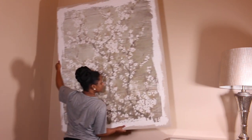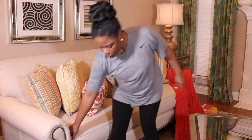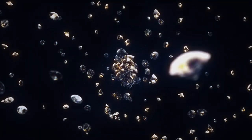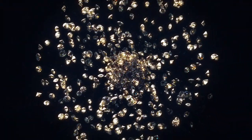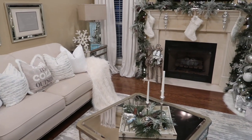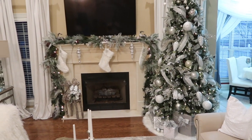Undecorating can be just as fun as decorating to me. So that's exactly what we're going to do in today's video. We are going to undecorate for the winter months and decorate for spring and summer together. It's Melanie, and welcome back to Living Luxuriously for Less, where we celebrate, decorate, and enjoy everyday life for less.